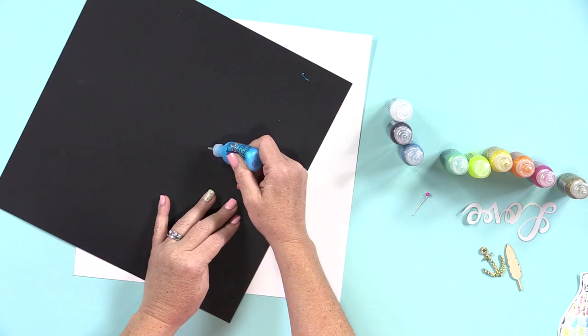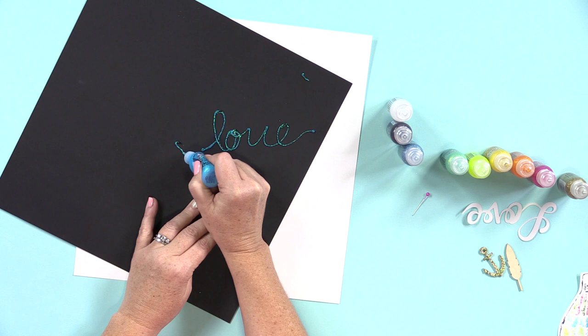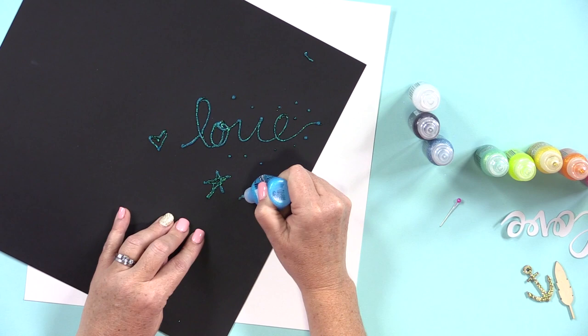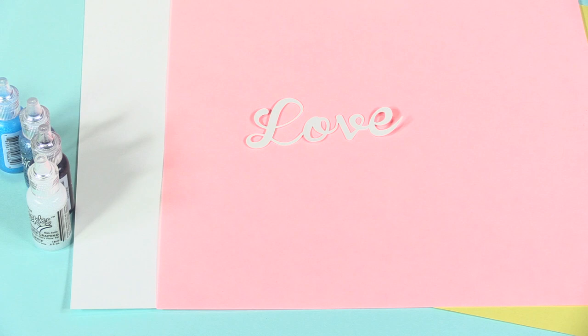The first technique for using stickles is just free writing like this. You can use your own handwriting. You can draw, and you get nice small details with tiny little dots. You can even do stitched lines. This is very simple, anybody can do this. And you'll see that there is a slightly raised quality to the glue.